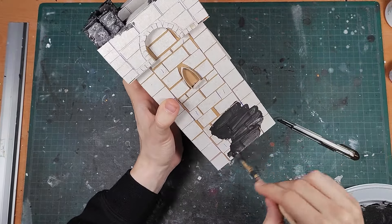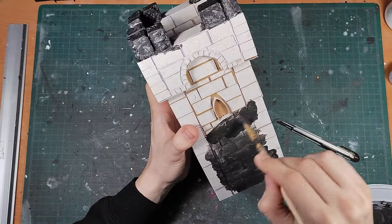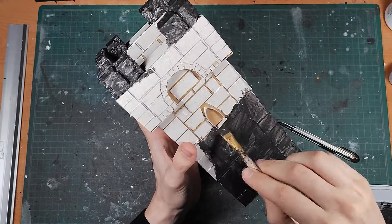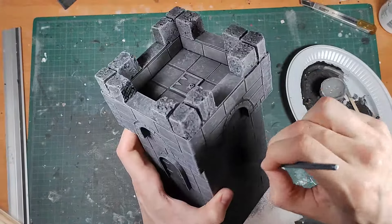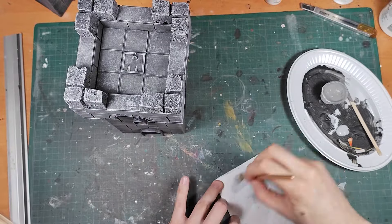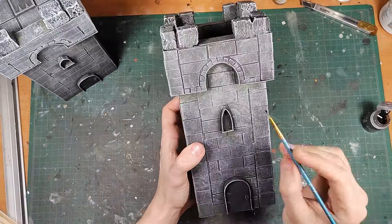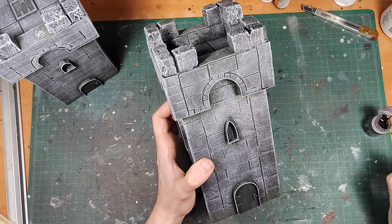Painting the stonework is identical to the first video, so I'm going to go over this quickly. Base coating with two layers of cheap black acrylic paint first, then a dry brush of a medium grey — use a smaller brush for the insides of the doors and windows. Then a lighter and smaller dry brush of a light grey, followed by dry brushing some darker green in all the corners and edges to look like moss, and a brown wash to add some streaks of dirt and rain below the battlements or the windows.